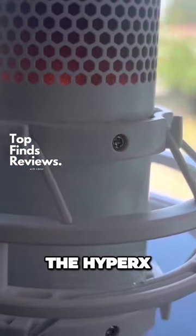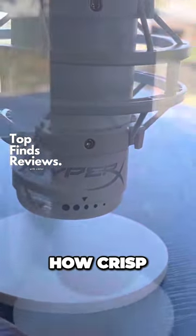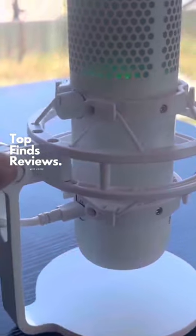This is the sound quality of the HyperX Quadcast X. You can hear how crisp and clear my voice is. I love this mic.